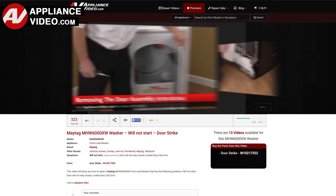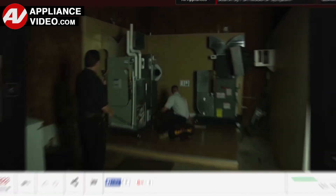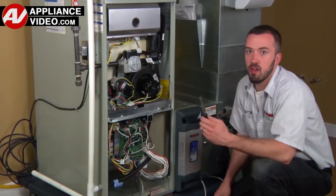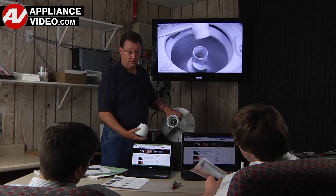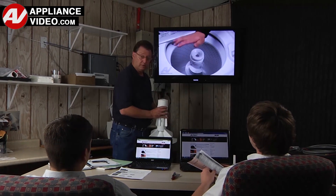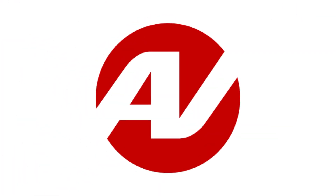Our growing library of videos have been produced using our factory certified technicians who have extensive infield experience over the past 30 years. ApplianceVideo.com provides high quality repair videos that anyone can follow regardless of their skill level. We are here to help. Click on the link below to view this repair video and let us help you do it right the first time.